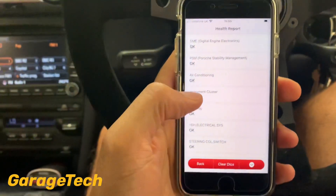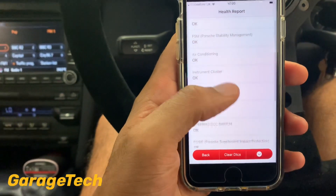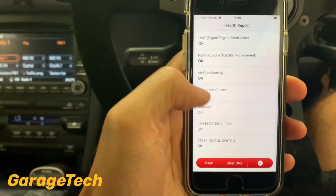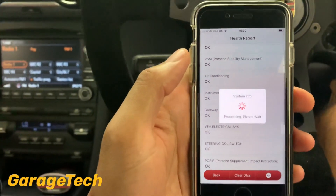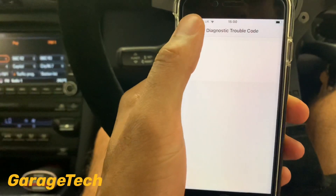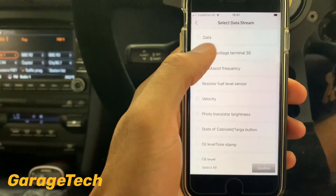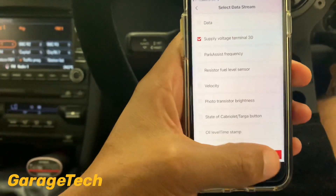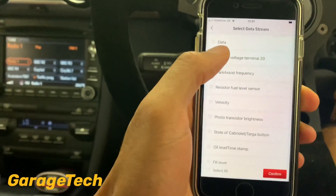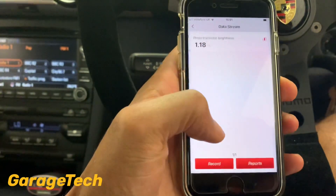The health check is complete — everything's come up as okay, no faults in the system. But if you did have a fault, for example on the instrument cluster, you can go in, read the fault codes, clear them, and read the data stream. Checking voltage supply to the dash shows 13.1 volts currently, which is great — I've got a charger on.